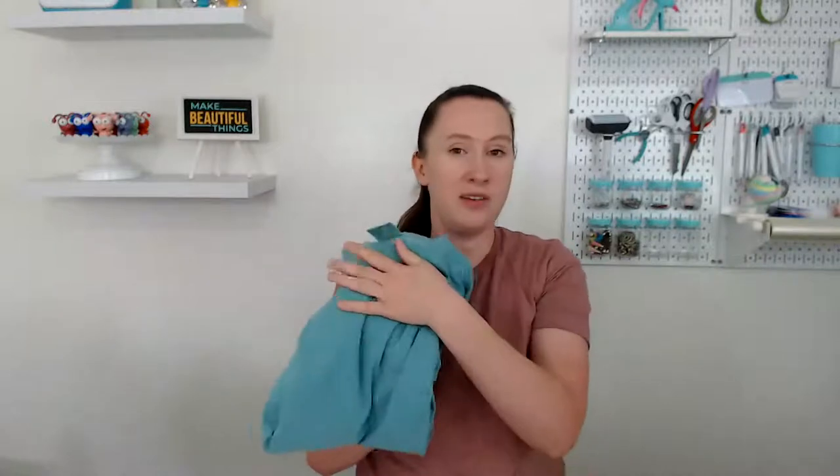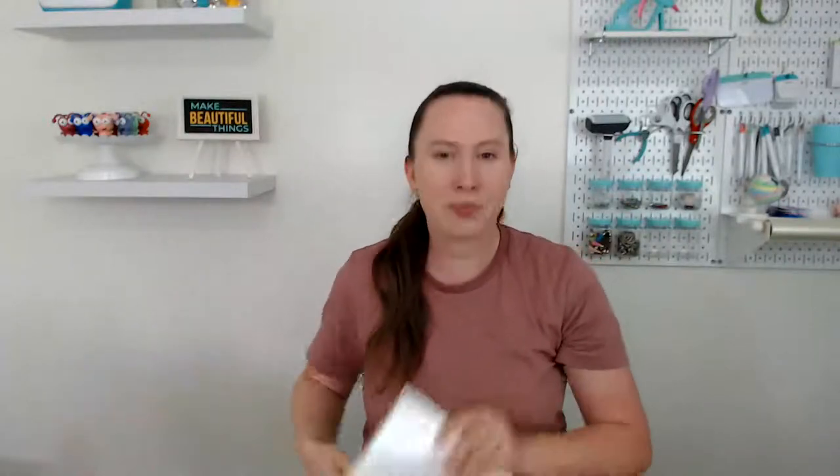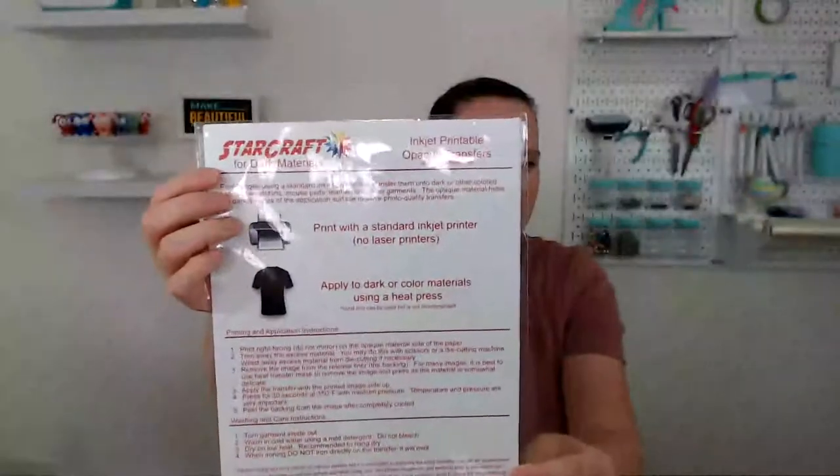You need a shirt — any shirt will work. You can also do printable HTV on other materials. For the HTV, we're using the Starcraft for dark materials. This is honestly my favorite printable HTV. I've tried three different brands — Starcraft, one from Joann, and the Silhouette brand — and both of the other two had a tough time getting a clean cut with my Cricut, but Starcraft cuts beautifully.